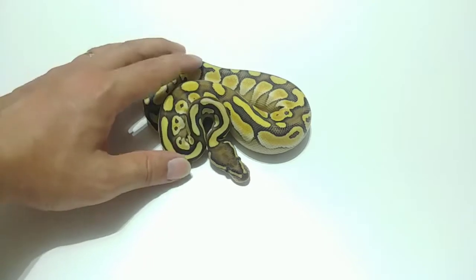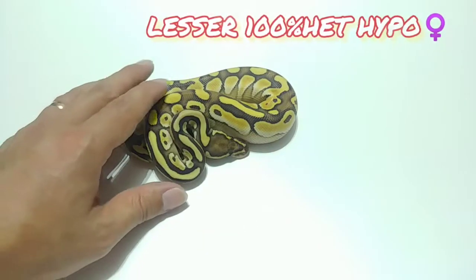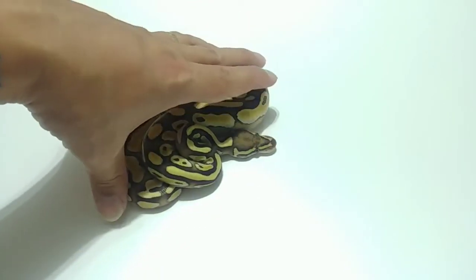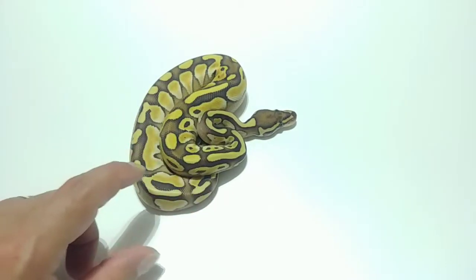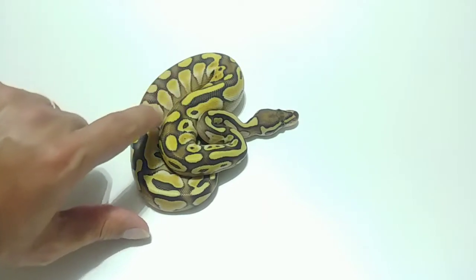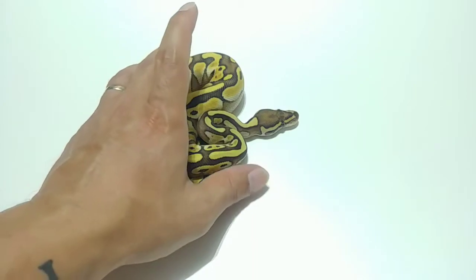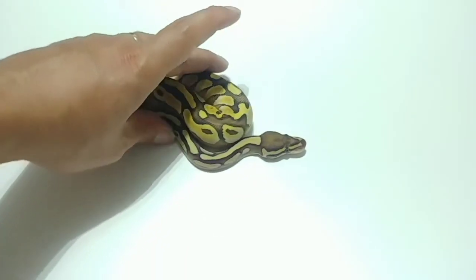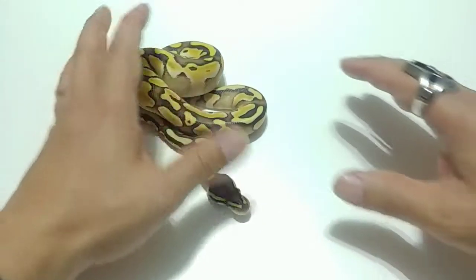This girl here is a Lesser 100% Het Hypo. Everything in this clutch is going to be Het Hypo, but I'll repeat it anyway. It's a Lesser, 100% Het Hypo, nothing else. You can see how bright the white coming off of it is and the outlining. It's a really good color in general. For a 100% Het Hypo, that het influence does a really nice job at making this animal look amazing.